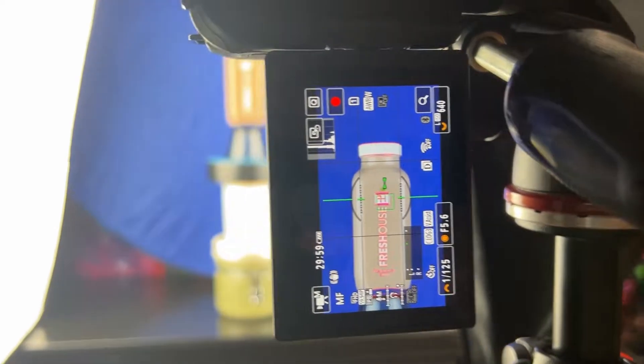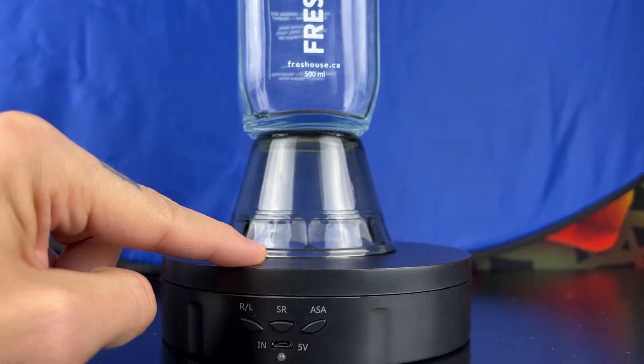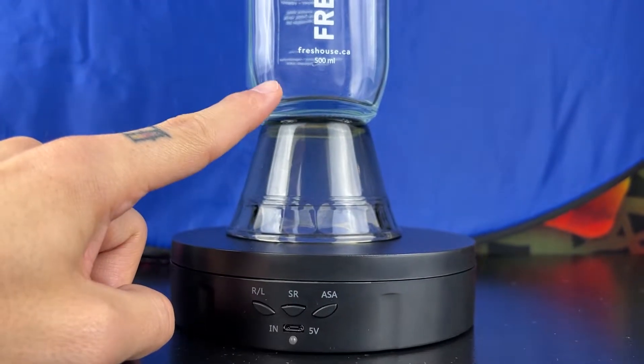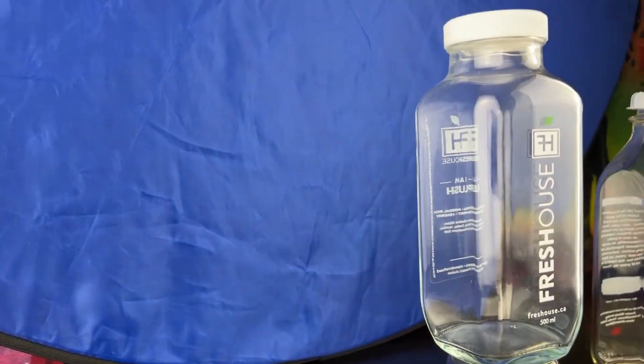You want to start with a backdrop that isn't the same color as the liquid in the bottle or anything on the label. You're going to want to make sure you create some separation between your bottle and the rotating turntable. Then create some distance between the bottle and the backdrop in order to reduce the color spill onto the glass.